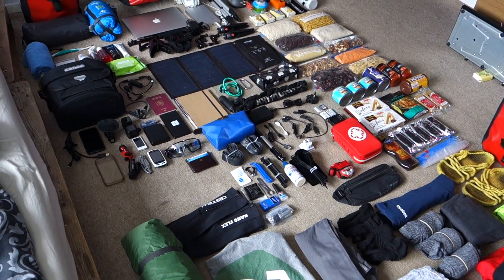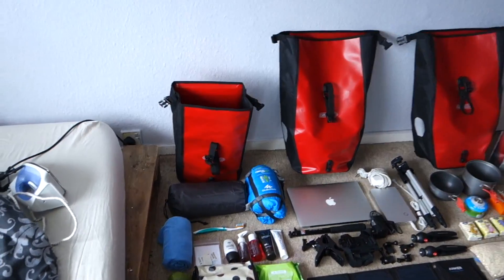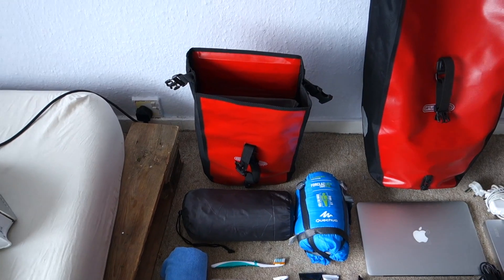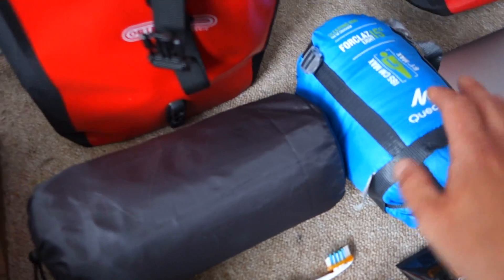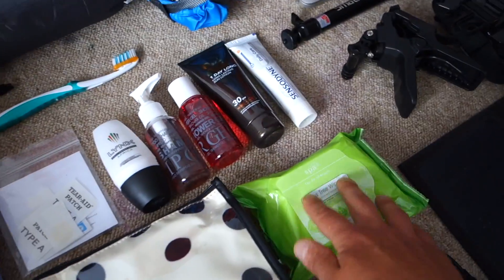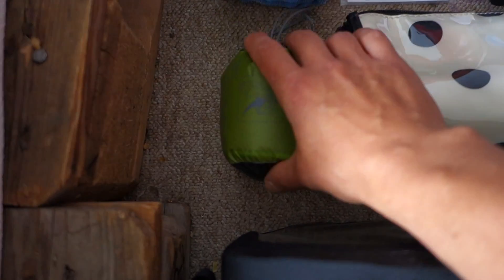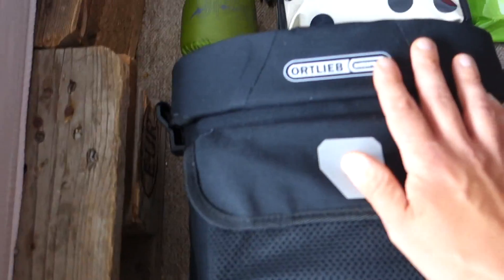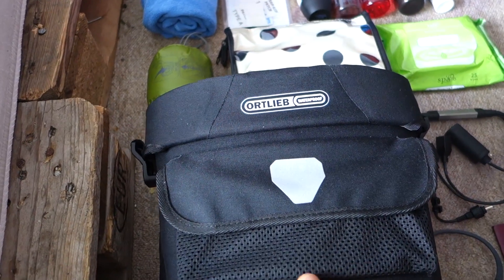There's a lot of stuff, so I don't even know where to start. I'm going to start with camping gear. This is my camping bag — inside I've got a sleeping mat, sleeping bag, towel, some toiletries, and a pillow. So that's one bag.